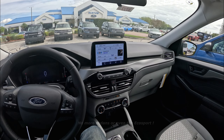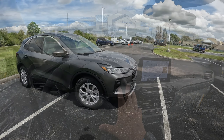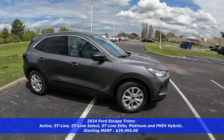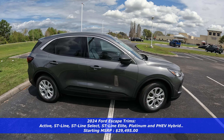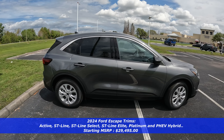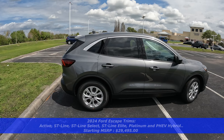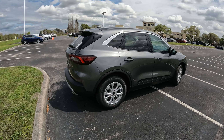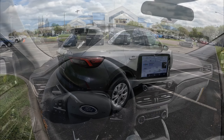Ford has done some changes to the 2024 Ford Escape. One of them is that the base model has been dropped. Now this Active model is their base trim for this Ford Escape. This one starts just under $30,000, and with destination, you're looking at just under $31,000. But this is basically what you get for about $30,000 brand new from Ford.